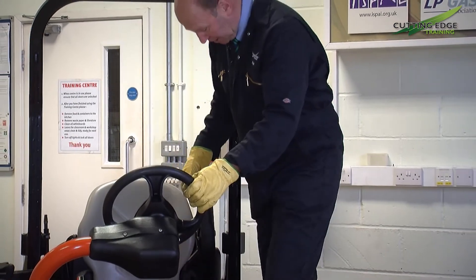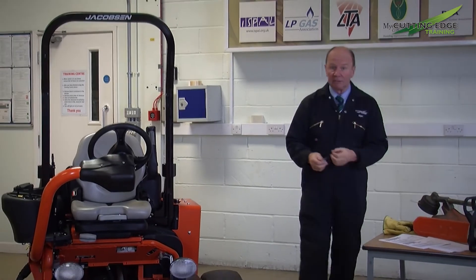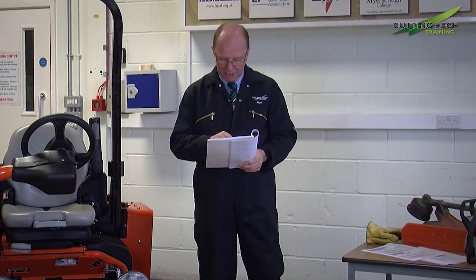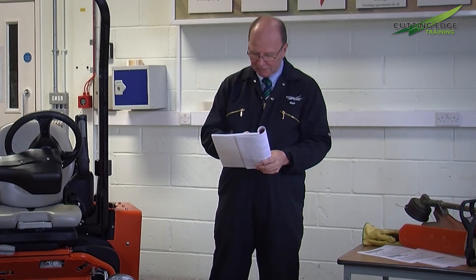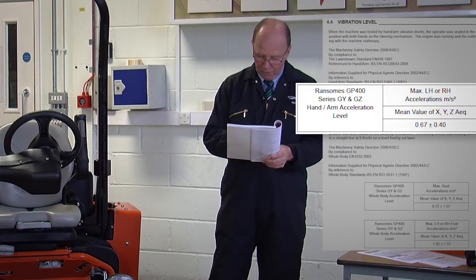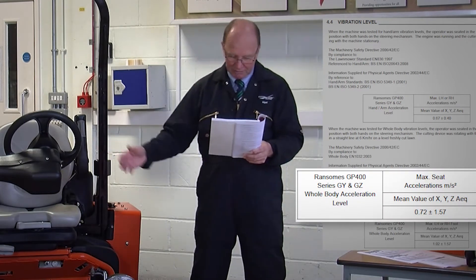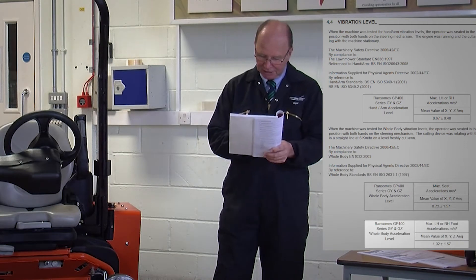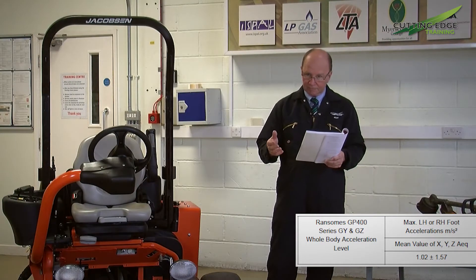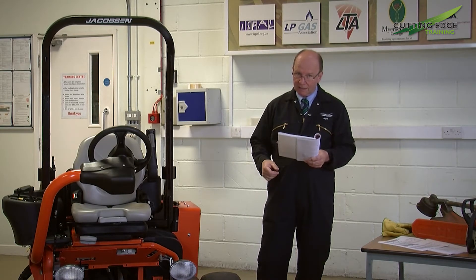This machine is a ride-on cylinder mower and within the operator's instruction book there will be the relevant levels. In point of fact, the book is here — we actually give three readings: initially the maximum acceleration level through the steering wheel, which is 0.67, very low; then the whole body acceleration level within the seat area itself, which is 0.72 on this machine; and the whole body vibration level for the foot plate, which is 1.0. Combined together, that machine can comfortably be used for eight hours within a working day.